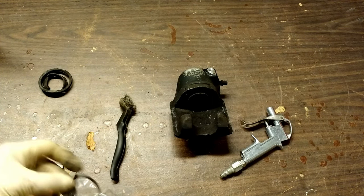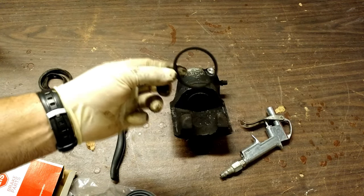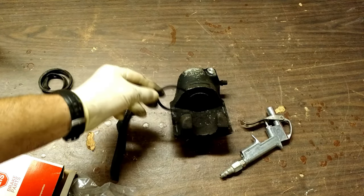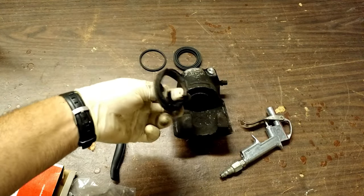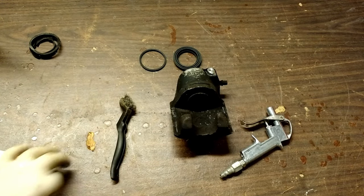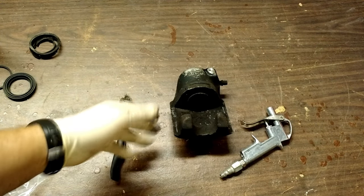Now the kit you're going to get might look a little different. Some of these are going to be dual pucks, or some are even four pucks like Toyota trucks. But you're going to have your inner O-ring — that's what sits in here and keeps the fluid from passing through — and then you have your dust boot, which is what failed on ours. Both of those will end up getting replaced. Your kit might have more or less than these parts, or it may have two O-rings, but in general it's going to be the same thing.